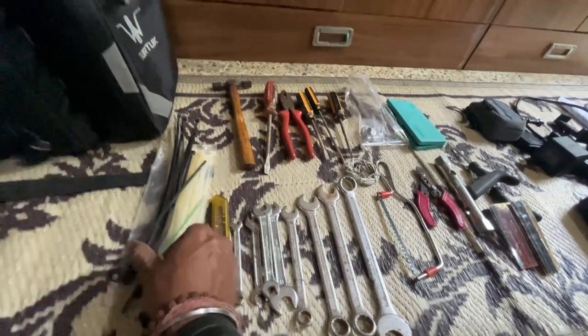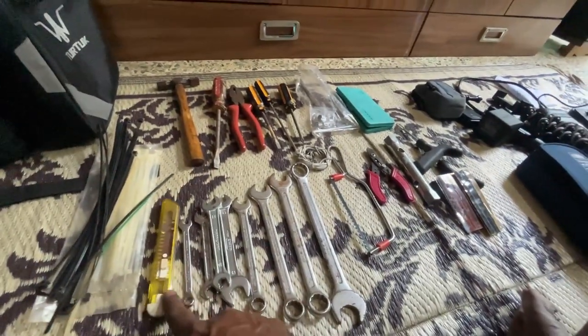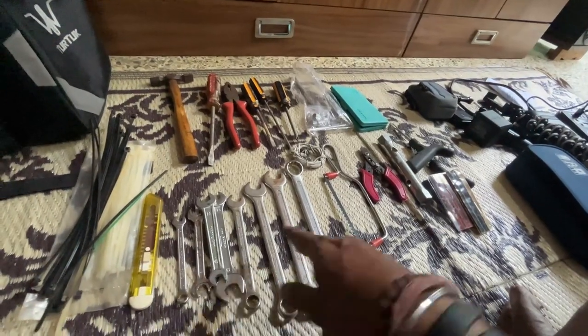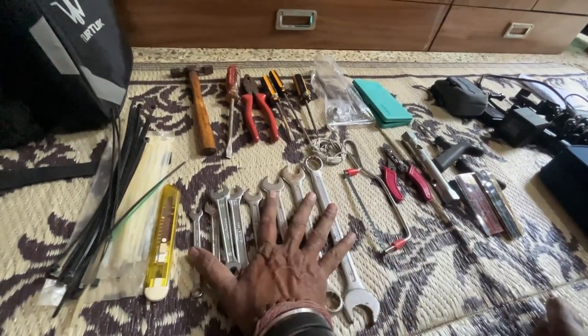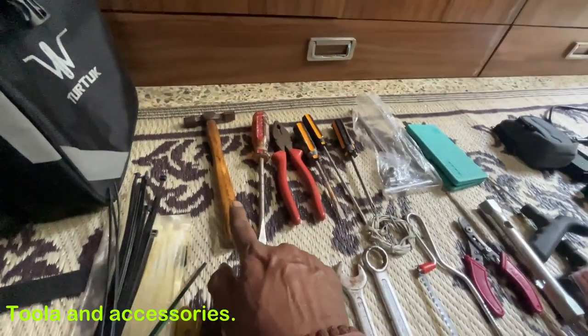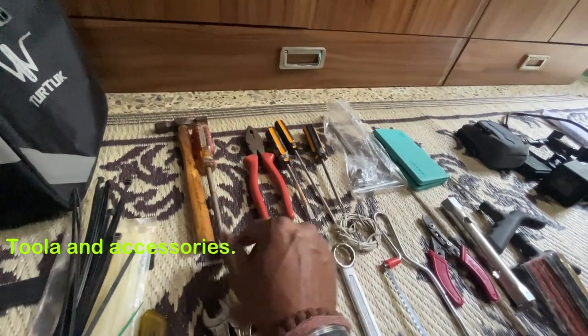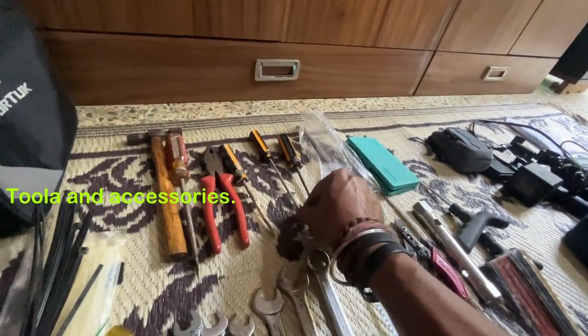This is the cable ties, just in case we require cable ties. This is a cutter. These are spanners — these are 8 or 10. Then this is a hammer. This is a solder. And this one is a wire cord tool.